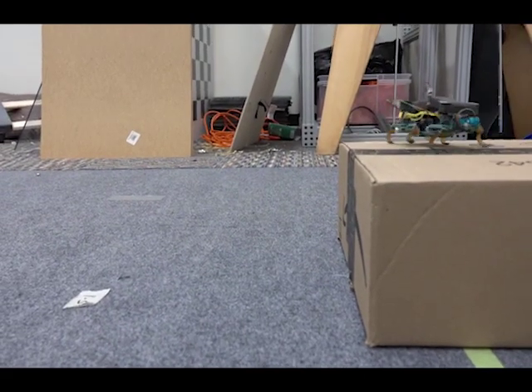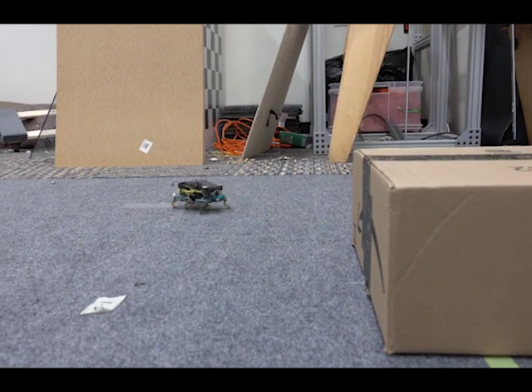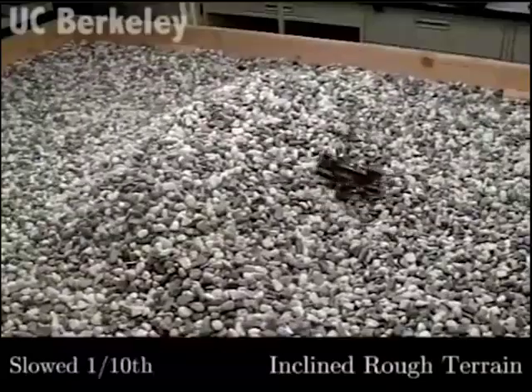This is the Veloceroach, a robust milli-robotic platform designed to run at 47 body lengths per second, overcome rugged terrain, and surmount obstacles many times its height.